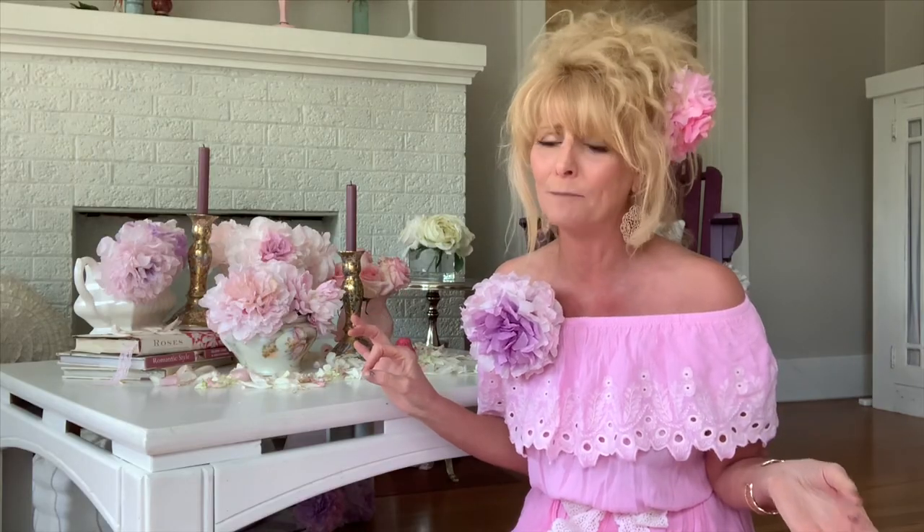I hope you make these. If not, I hope you enjoyed watching this tutorial — sometimes that's just fun to watch. Either way, I hope you have a wonderful day. I love you so much. XOXO.